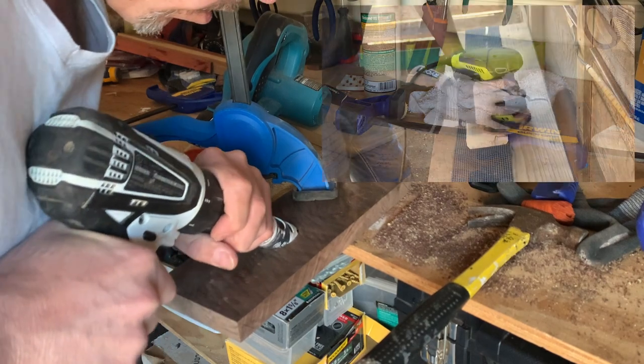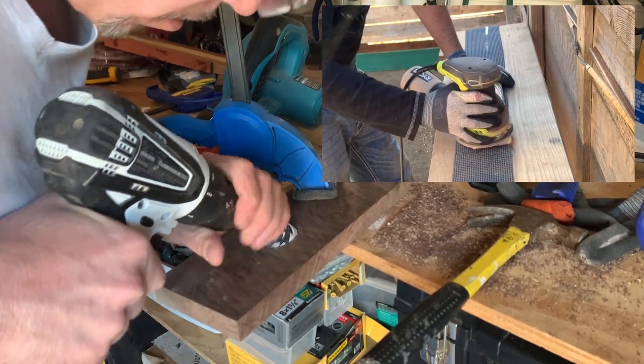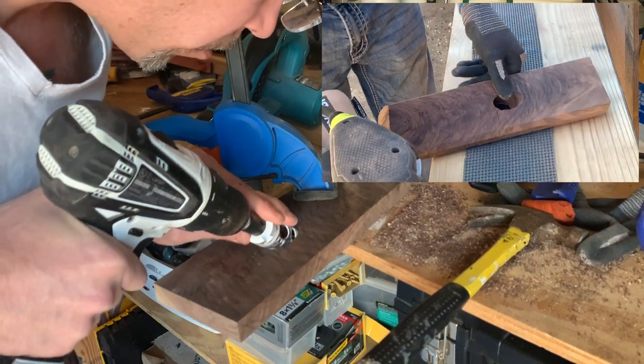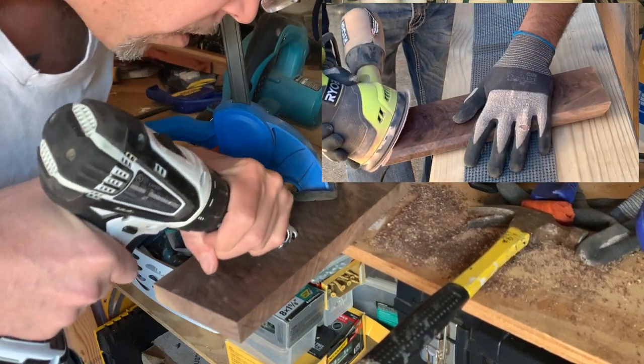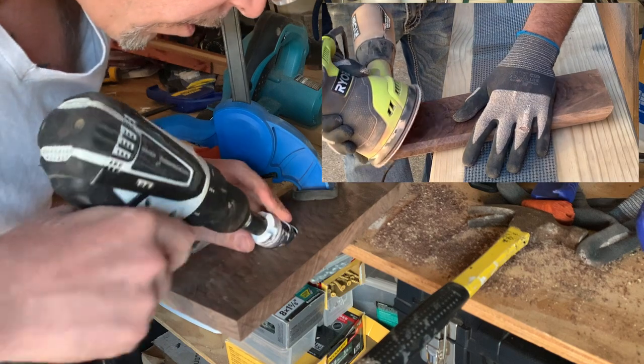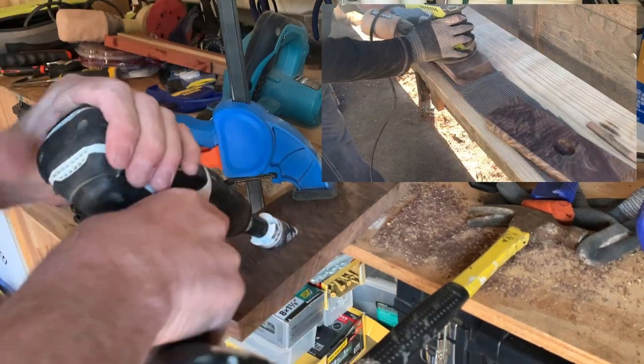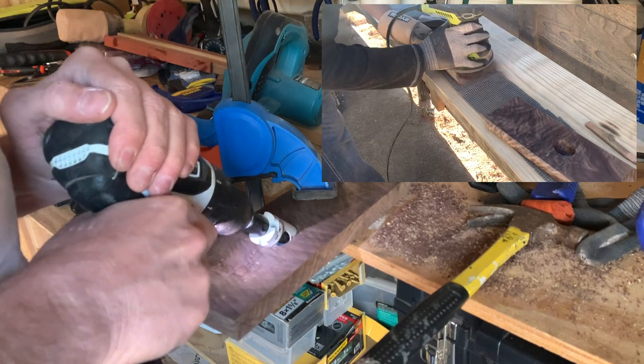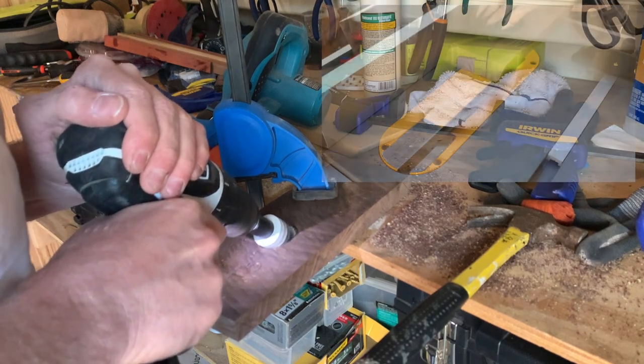I'll make sure to keep a hammer off of them from this point forward. After I very carefully take the time to drill out the remainder of the holes, I'll sand everything down nice and smooth. I started off with 80 grit, second was 120, and I finished them off with 220, making sure to pop the grain in between every single grit of sandpaper. I don't know if this makes a huge difference versus just popping the grain between the last two grits, but I had the time so I went ahead and did it anyway.